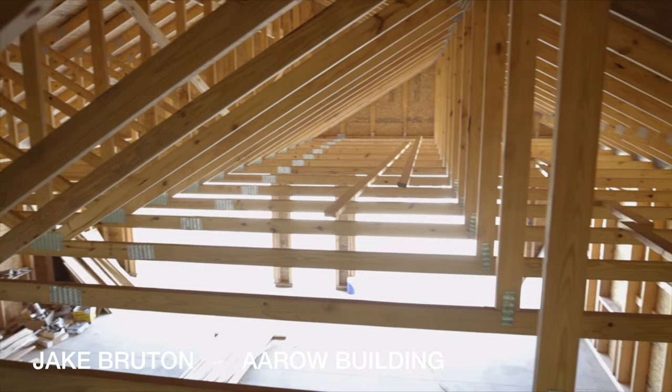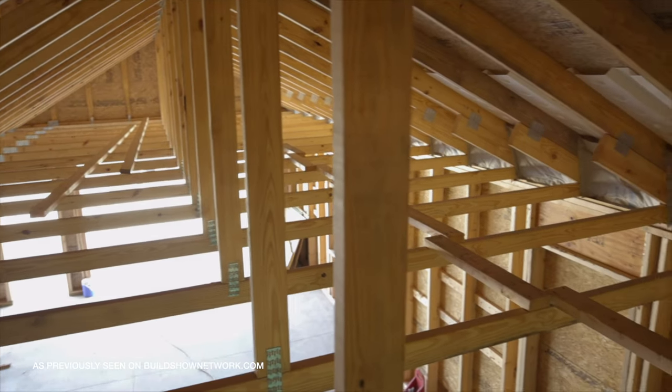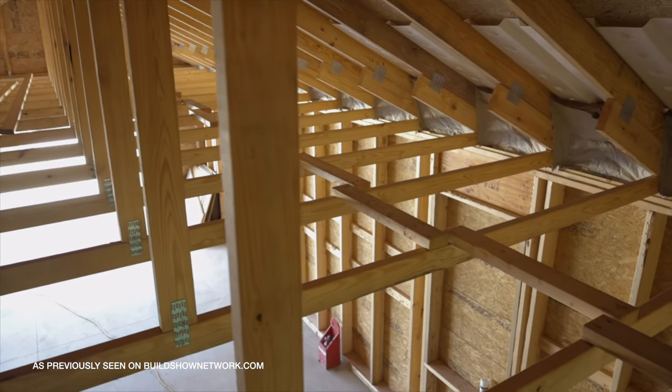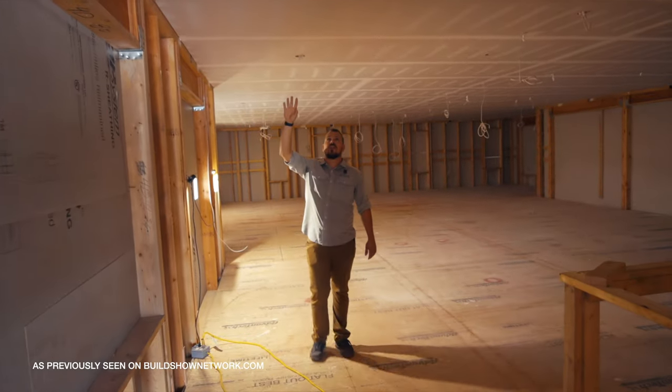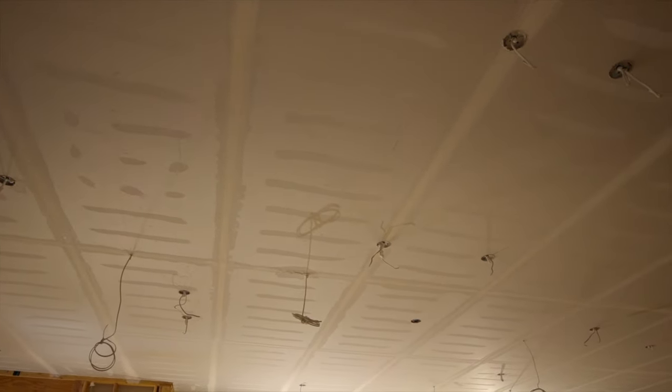You can see here where the trusses are 24 inches on center, but when you come in here you'll notice that where they've already taped those seams and hit those nail heads, those screw heads are 12 inches on center. So what we're doing is an advanced framing assembly to optimize the amount of insulation we can get in the walls.